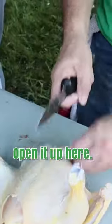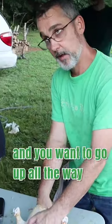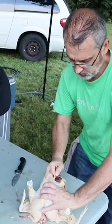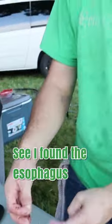And then I come up to the neck, open it up here, and then we'll cut the neck off. We just turn it around now, and you want to go all the way to the top and find the esophagus that you cut loose. So y'all found the esophagus, got it all.